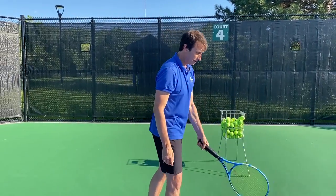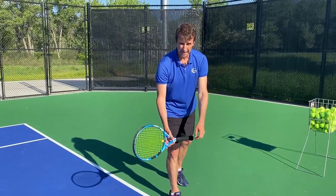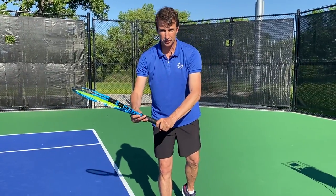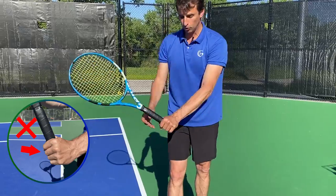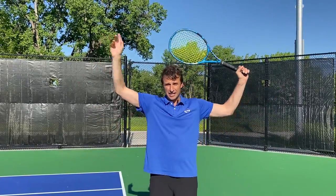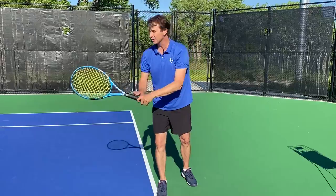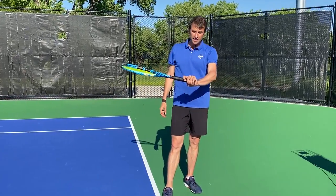Now let's move to the serve. When I get ready to serve, I want to make sure my hand is relaxed. When I hold the racket, just like the forehand, I'm going to have this trigger finger spread. It's a different grip — we're using a continental grip here. The forehand grip is either eastern or semi-western, but with a continental, that's the grip I'm going to use with the serve. I see too many players holding the racket and bringing the racket up very tight. This is not going to allow you to throw the racket up to the ball as easily. If you can get that trigger finger spread and get that wrist to relax when you start your first move, it's going to feel very nice. Just practice holding the racket in that continental grip with the index finger spread.